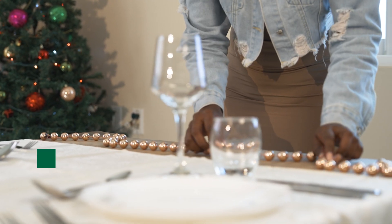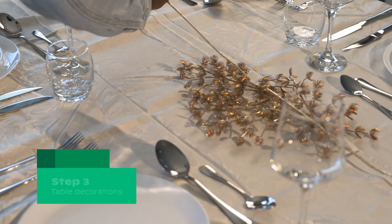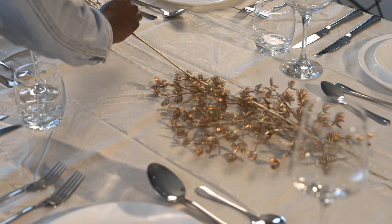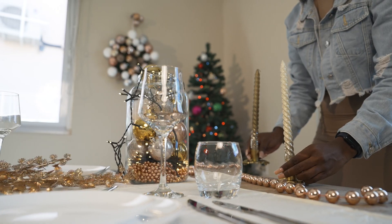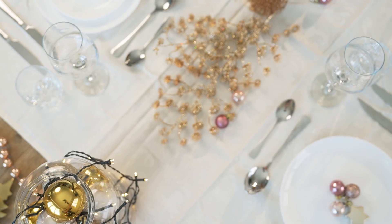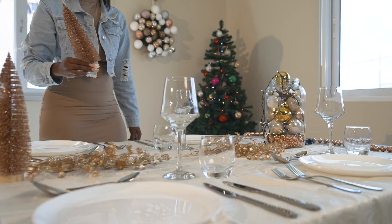Now it's time for decoration. Choose your favorite decorations and place them on the table. Create groups, play with layers, and vary the height with candles and other decorations. Another nice idea is to put Christmas baubles and small Christmas trees on the table.